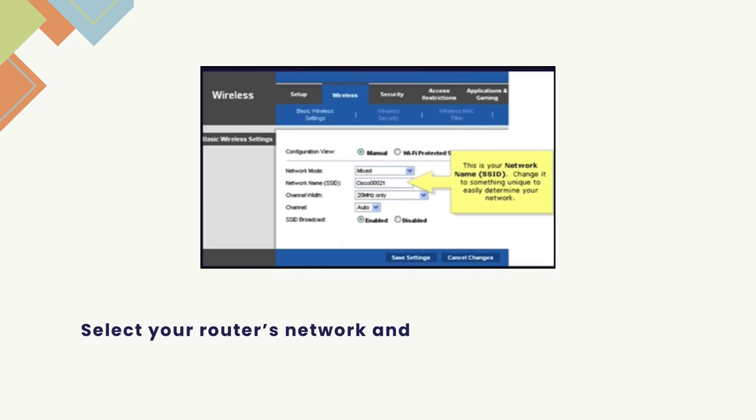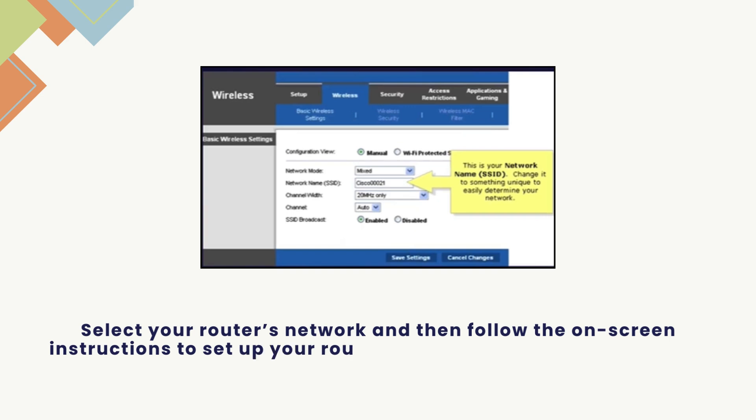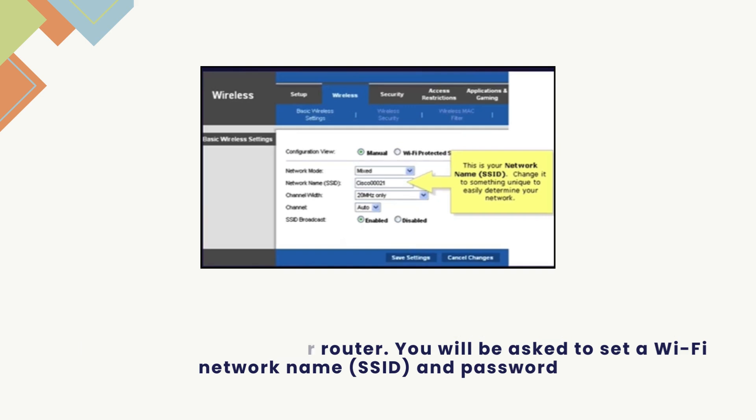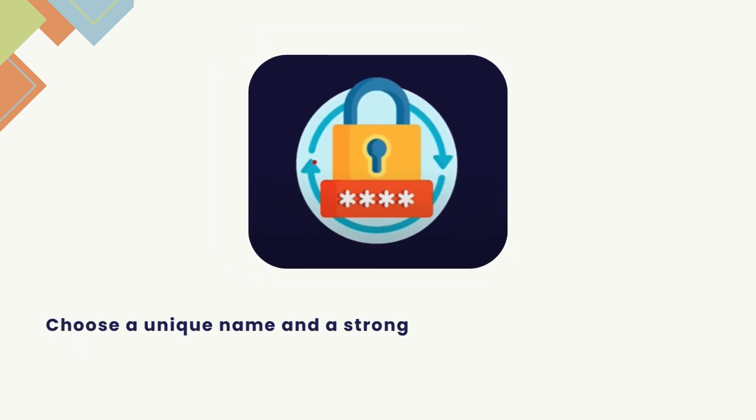Select your router's network and then follow the on-screen instructions to set up your router. You will be asked to set a Wi-Fi network name, SSID, and password. Choose a unique name and a strong password that you can easily remember.